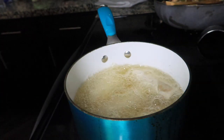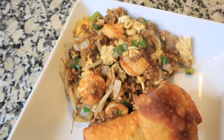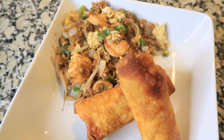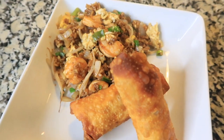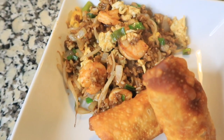We have our egg rolls finished! I went ahead and paired them with some fried rice. If you need a recipe for fried rice, head over to my channel — I do have my own recipe on there. It is very delicious. The egg rolls are delicious, so all of my recipes are great. Go ahead and head over to my channel, like, comment, and subscribe.